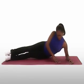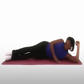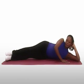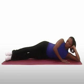Lie on your left side with your shoulders, hips, and knees in a straight line. Place your right hand on the floor in front of your chest and support your head with your left hand.